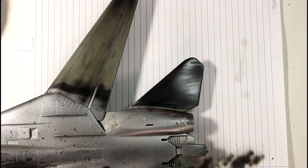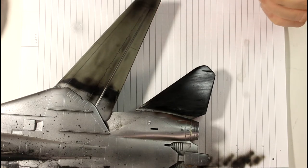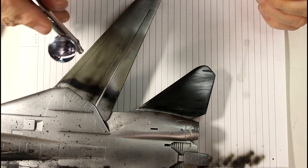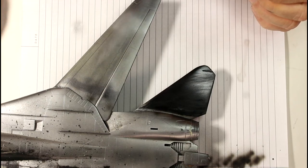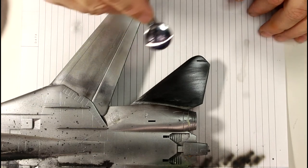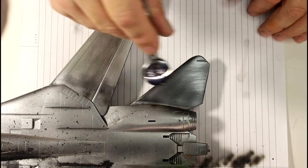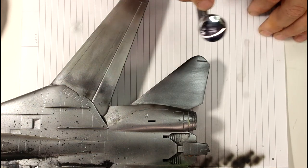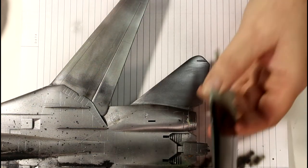I've got my air pressure set to about 18. We can try different pressures as we go through. I've got my airbrush loaded up and the color here is aluminum. I'm just going to spray a fairly thin coat and see how that goes — a very thin coat on that panel.